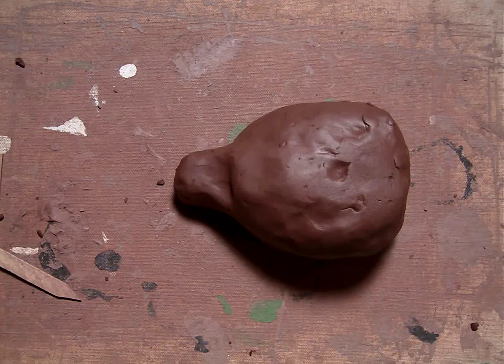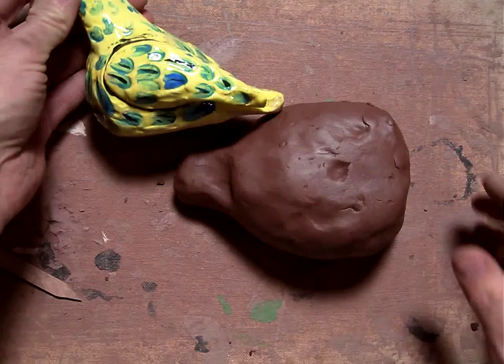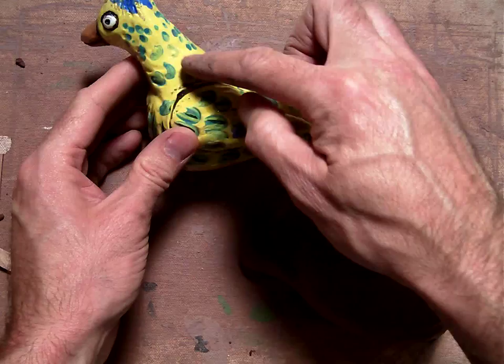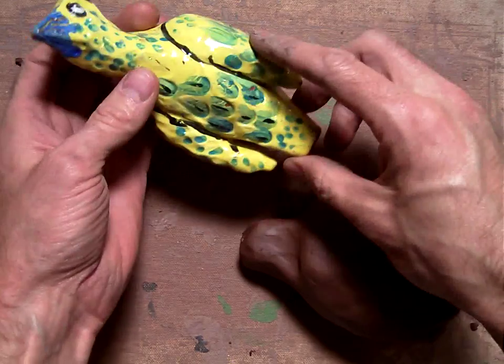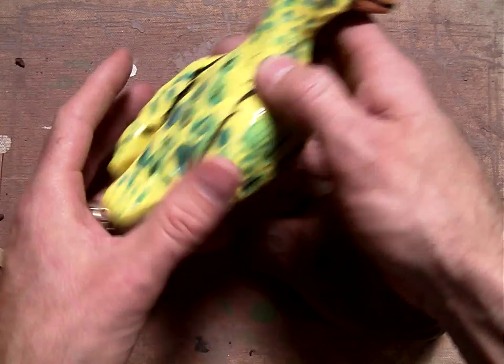Welcome back. Today we're going to work on the sculpture part of our ocarina. In the past, we've looked at this ocarina of a little bird. You can kind of see I've added on the head here, and I've added on the wings here, and the mouthpiece is back here.